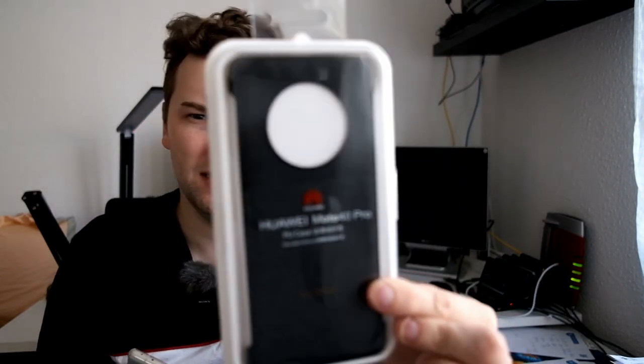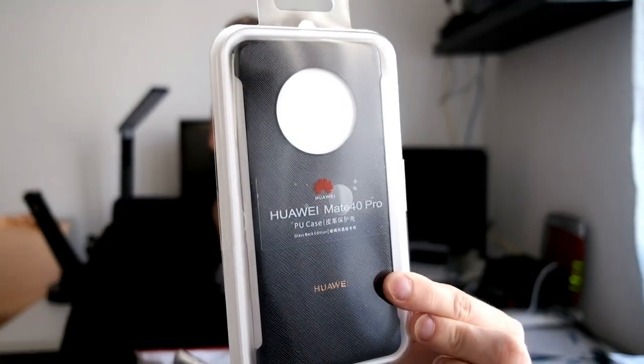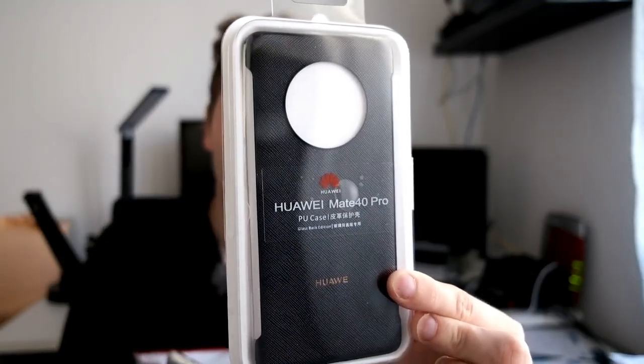This is the official Huawei Mate 40 Pro case. It's very hard to get in Europe, so I bought this in China via eBay. I want to present it now — how to fit it and how it can protect your camera. Let's get started.